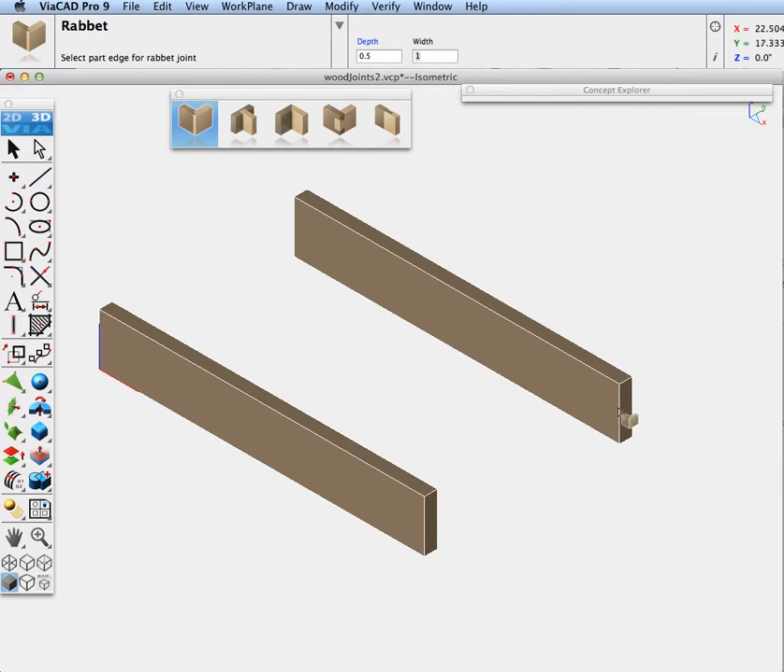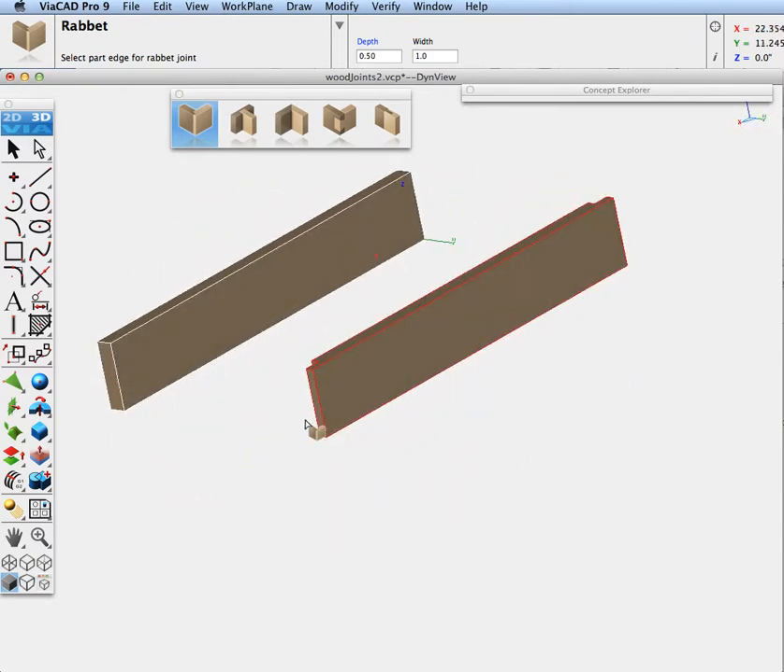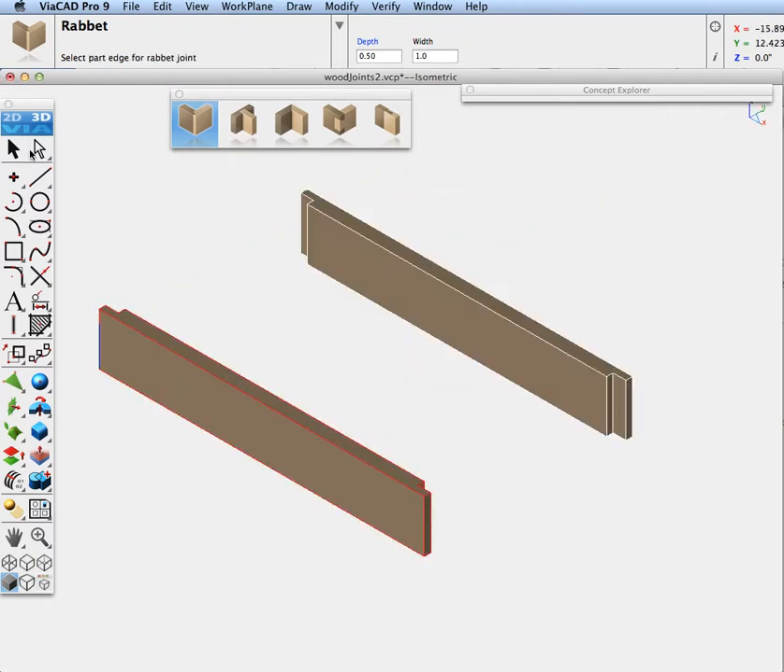I'm going to pick the edge that I want the joint to be parallel to, and then pick the face that it lies upon. Let's pick the back — same thing. Then let's pick the other side: pick the edge and the face. Edge, face. And that's it for our rabbit joint.